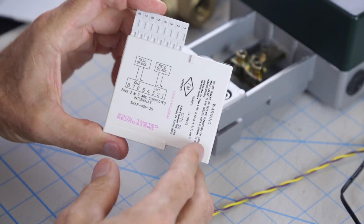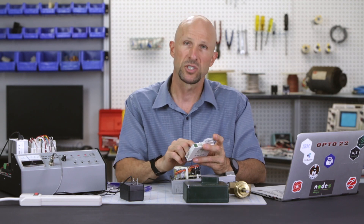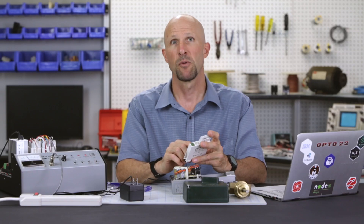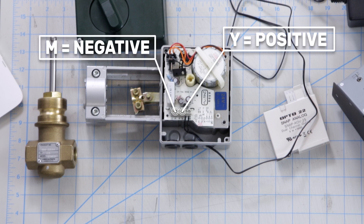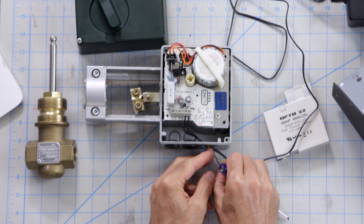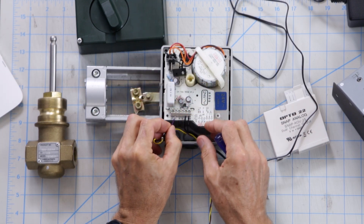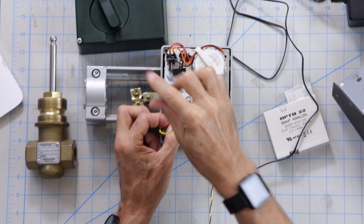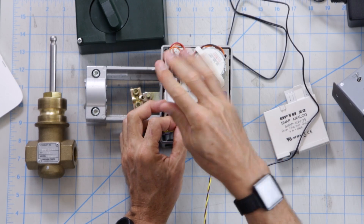The wiring diagram is on the side of the module and also in the datasheet which you can download from our website. There's a very simple positive and negative output from the module. The actuator has a place to land those two wires in the Y and M terminals. Now we do have to get the polarity correct, so I'm going to put the ground wire into the M terminal and wire my positive control voltage into the Y terminal of the actuator.